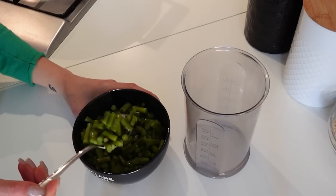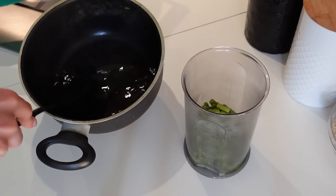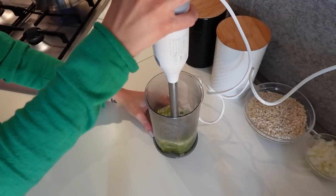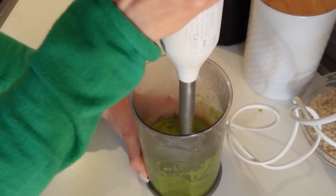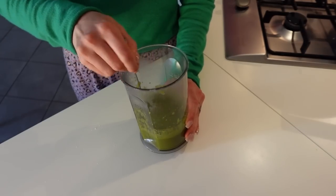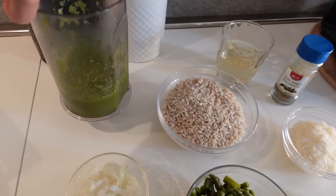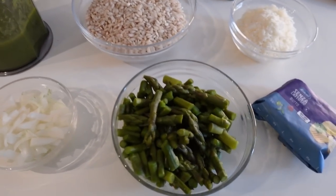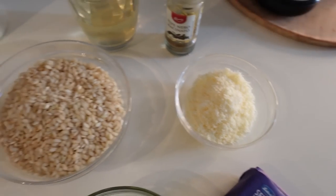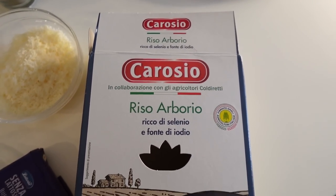Una parte dei gambi li frullo — non tutti — aggiungo un po' d'acqua di cottura, frullo e aggiungo un filino d'olio. Tutto pronto per preparare il risotto: il brodo è quasi pronto, c'è la crema di asparagi, la cipolla per il soffritto, i gambi e le punte interi, il burro per il soffritto e per mantecare, il formaggio, il riso, il vino bianco per sfumare e il pepe nero. Come riso utilizzerò questo riso arborio che avevo preso al Lidl.